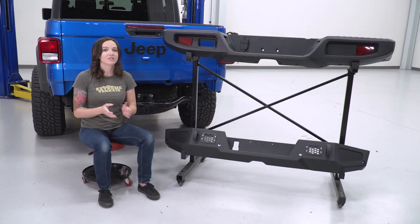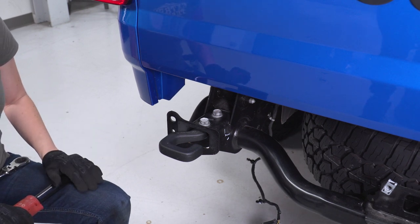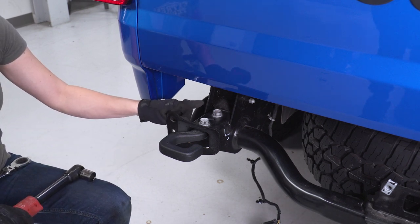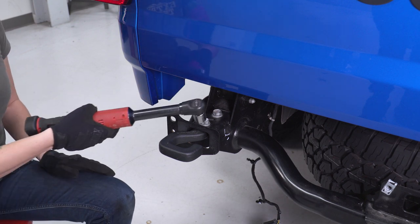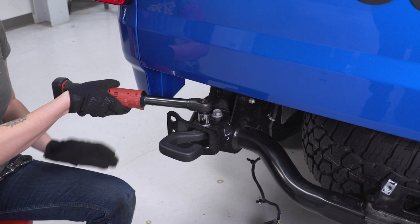With that said, let's go ahead and finish up our install. We cannot use the factory tow hook for this new bumper, so we do need to remove it. There are two 21-millimeter bolts holding it on, so grab a 21-millimeter socket and let's get these removed.